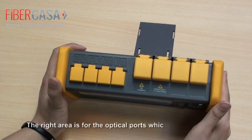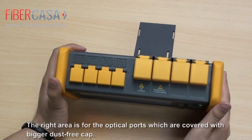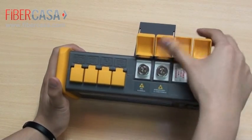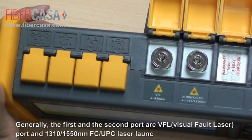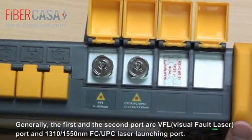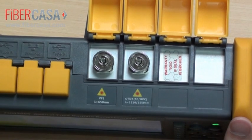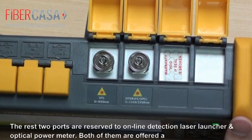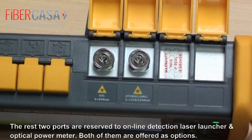The right area is for the optical ports, which are covered with a bigger dust-free cap. Generally, the first and second ports are VFL ports and the 1310–1550 nanometer FC-UPC laser launching port. The remaining two ports are reserved for online detection laser launcher and optical power meter, both offered as options.